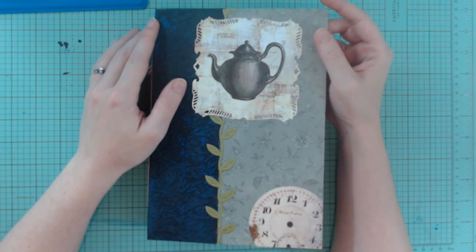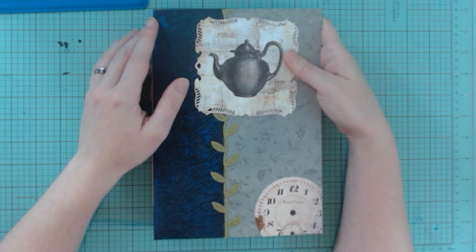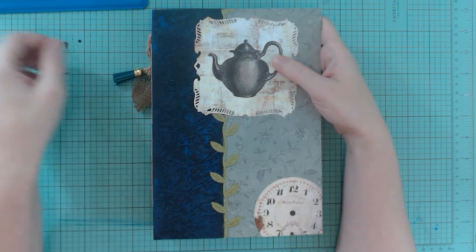I'm thinking about doing another Alice in Wonderland themed one because I had a lot of fun making this one. So keep an eye out for that. Thanks for watching. Bye!